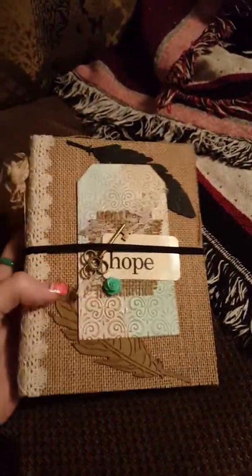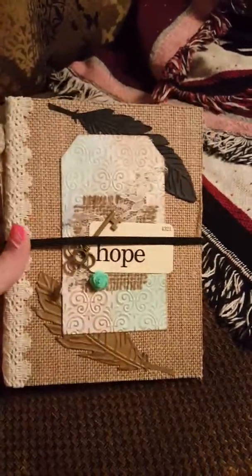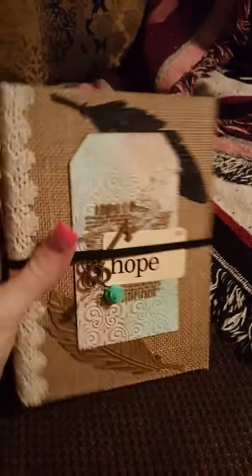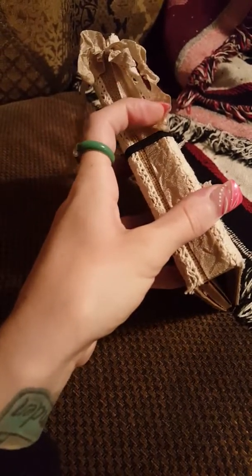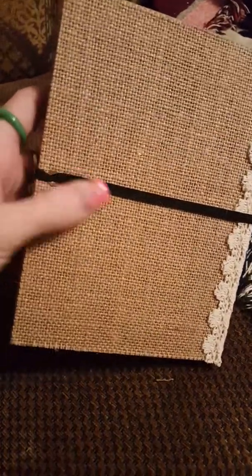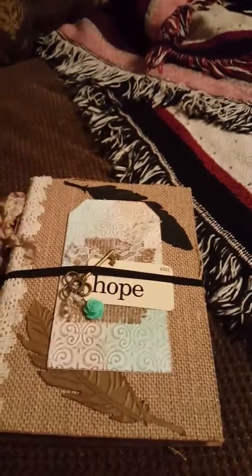I made the cover, and this is the same cover that I made in my last video, where I showed you guys how I make my covers. This is that same cover. I finished making the cover, and then I covered it with burlap, and then I put this trim on, and I did the closure — a little eyelet — and this is a Tim Holtz elastic band. I bought a pack of them.